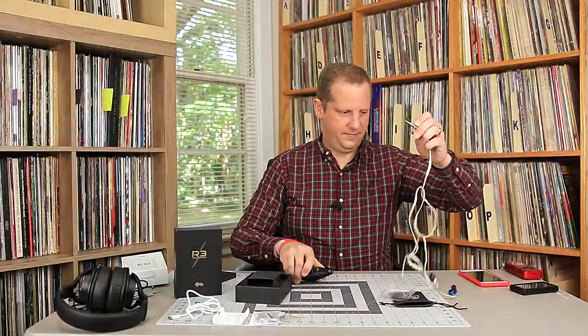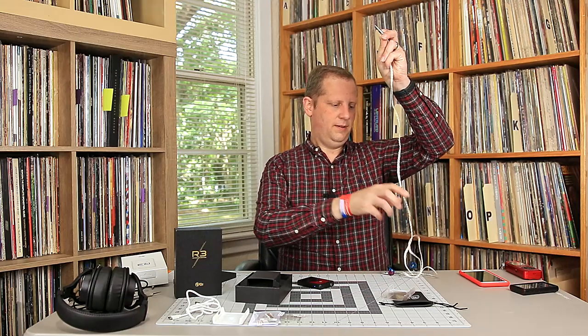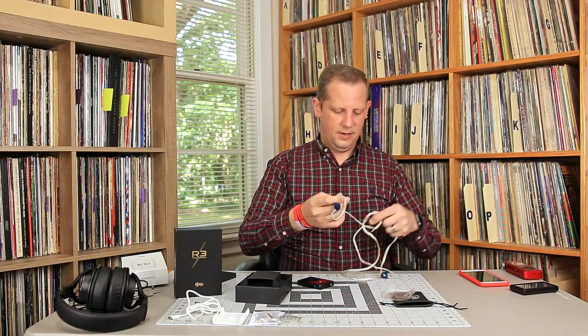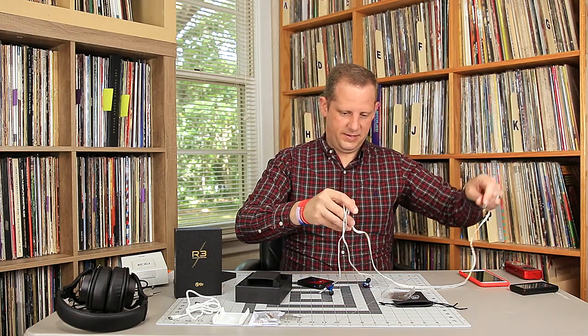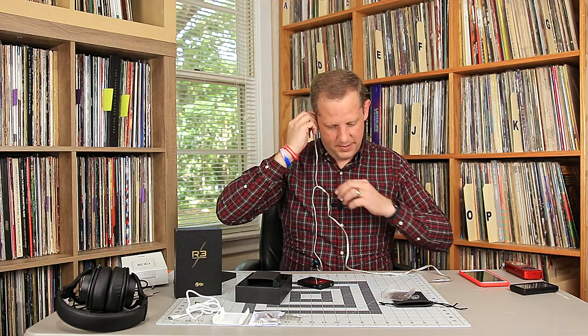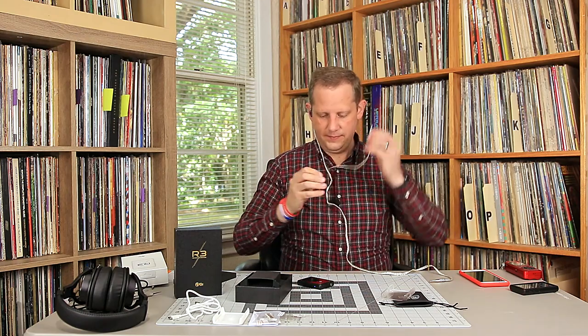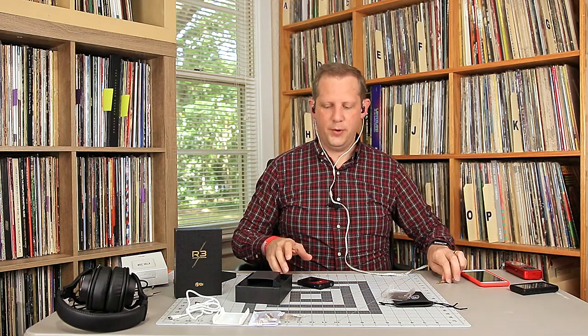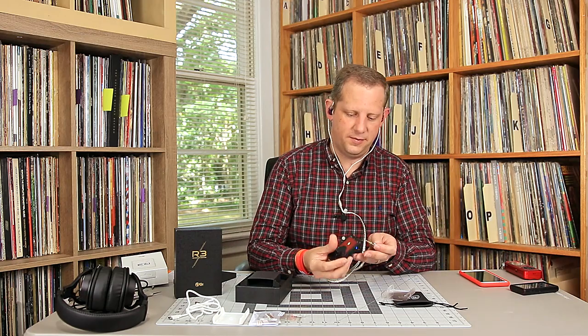Let me get this plugged in and give it a listen. I'm excited. I'm going to start off with the KZ ZSTs — this is my on-the-go, lightweight quality setup. I do not own any balanced headphones yet, but that's definitely a potential thing in the future.